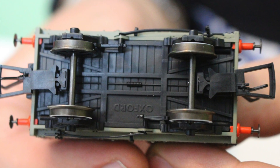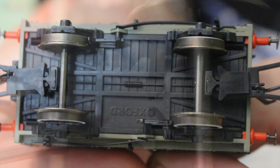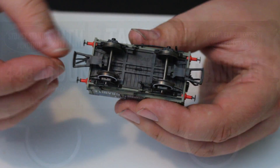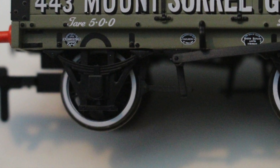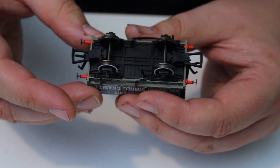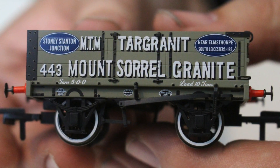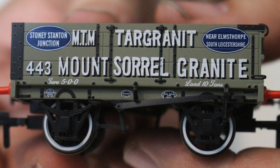For a quick overview of the underside: we've got couplings in NEM pockets, and the placement of the NEM pockets on these wagons is really quite thoughtful because they're hidden within the footprint of the wheels. So when you look side on to the wagon, if you wanted to change these for different couplings — something like a three-link drop coupling — you can remove the tension lock couplings and there's no real visible sign of the NEM pocket. It's a really well thought out design. We've also got a crisp demarcation between the black of the underframe and the W-irons, and the slate gray of the woodwork.